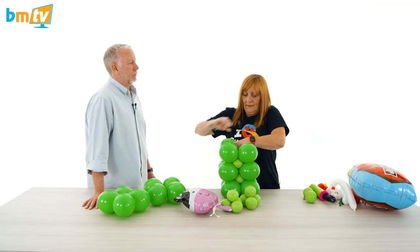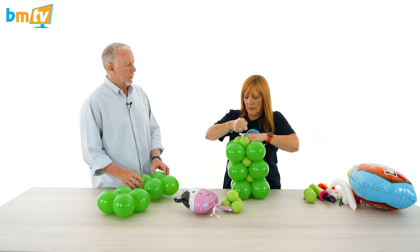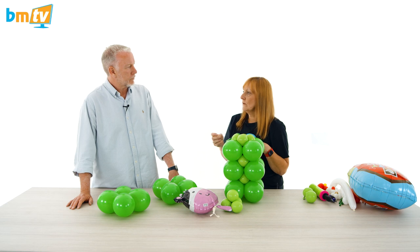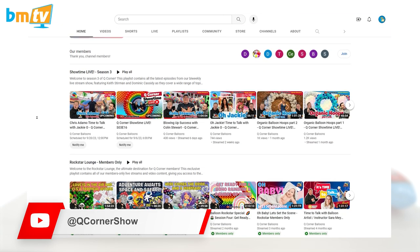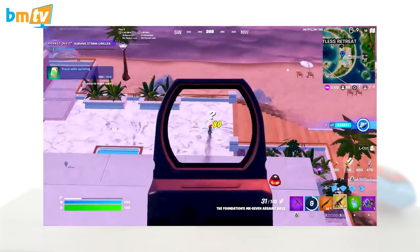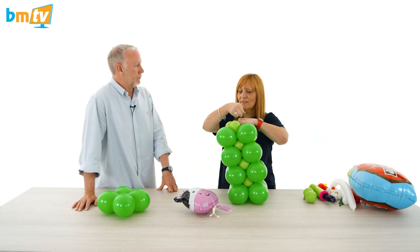So what have you been up to Julie? I've been doing lots of training, planning some courses for next year, trying to work out what we'd like to do. You did something to do with Q Corner as well, didn't you? Yeah, about three or four weeks ago we went and did a Q Corner convention. Q Corner is a YouTube channel that two of our teachers, Keith and Dom, run and they do a fortnightly show — fortnightly, for those of you not in the UK, is every two weeks. Anyway it's on every two weeks.